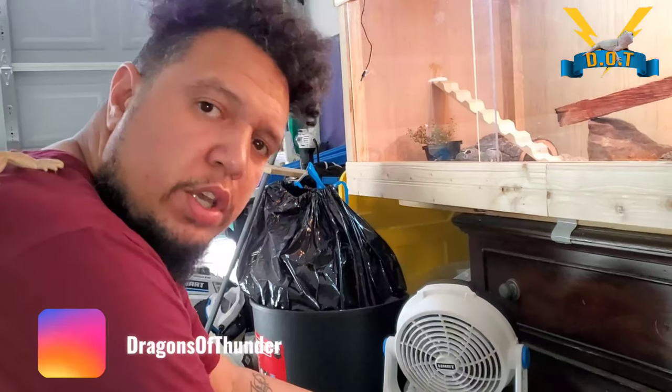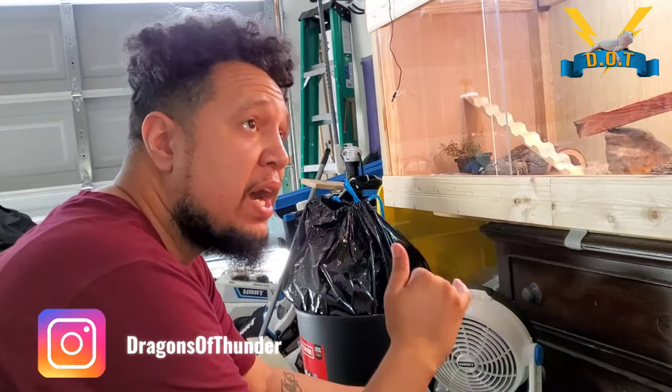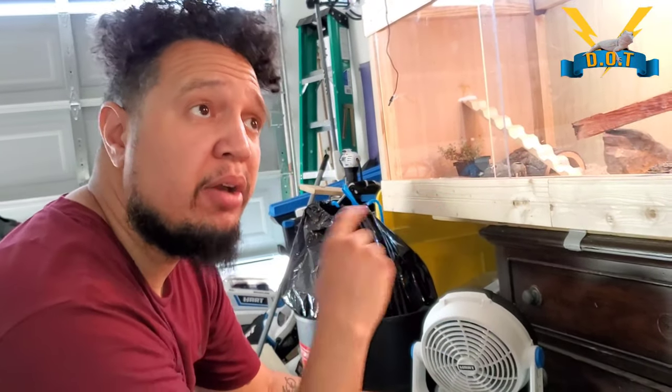Hey, what's up y'all. Drop a comment, tell me how many bearded dragons you got, what other reptiles you own, where you from — drop a comment. Let your boy know you're there so I can continue to make great content. It's your boy Dragons the Thunder. I'm back, I'm live. Smash that like button and subscribe.